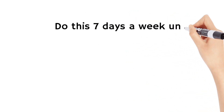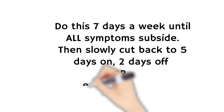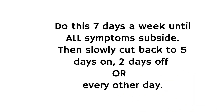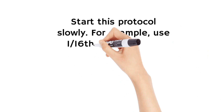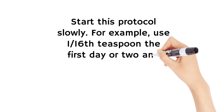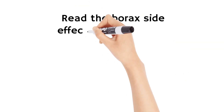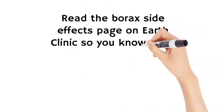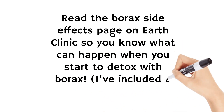Finish the mason jar by bedtime. Do this seven days a week until all your symptoms subside, then slowly cut back to five days on, two days off, or every other day. Start the borax protocol slowly — for example, use one sixteenth of a teaspoon the first day or two and slowly work your way up to the recommended dosage. Read the borax side effects page on Earth Clinic so you know what can happen when you start to detox with borax.